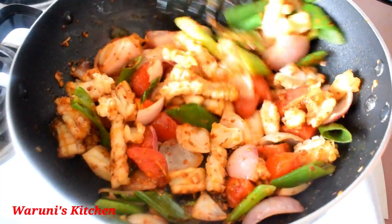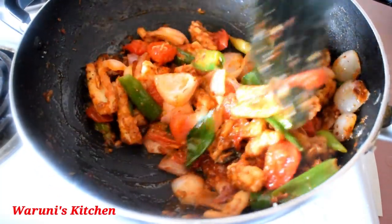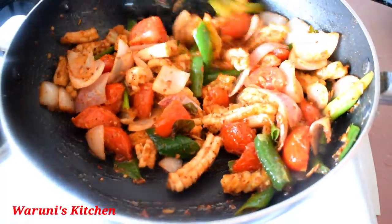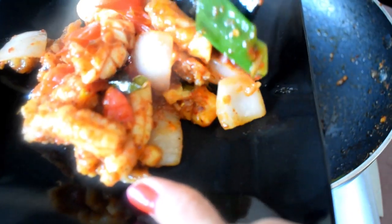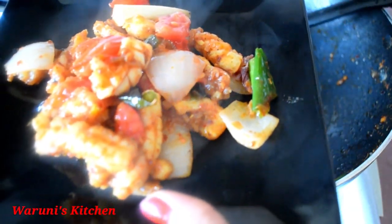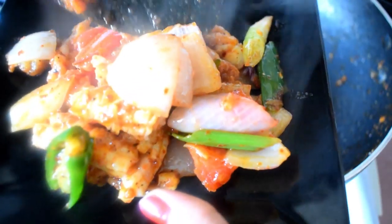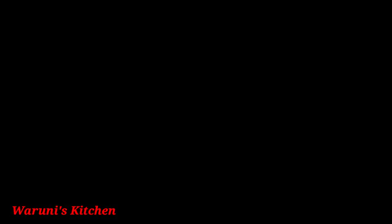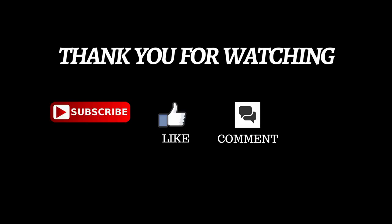I'll just be able to clean up my food a little. Notice how to share our fish on the Facebook page. Thank you so much for joining us today.